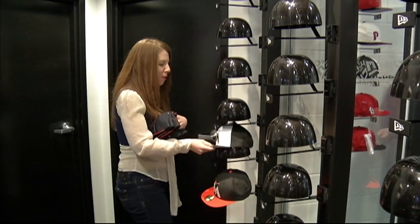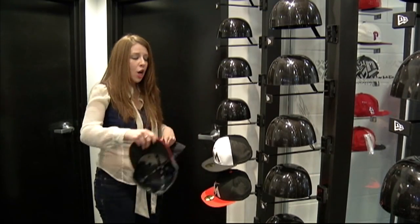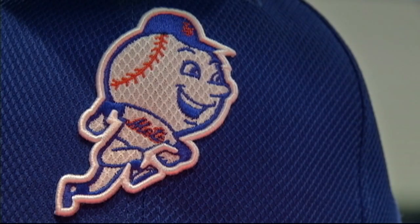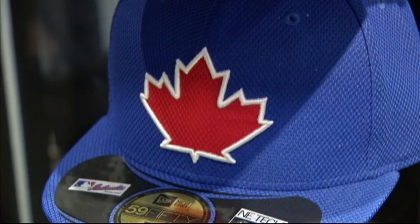Buffalo-based New Era Caps is unveiling their new Diamond Era Caps. They aren't available to buy yet, but when you are able to get one you will notice it is lighter, more breathable, and the cap also wicks away sweat.